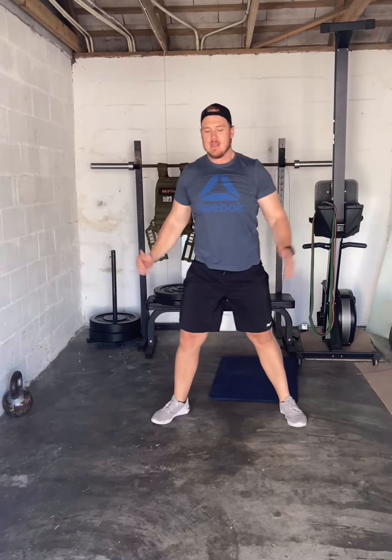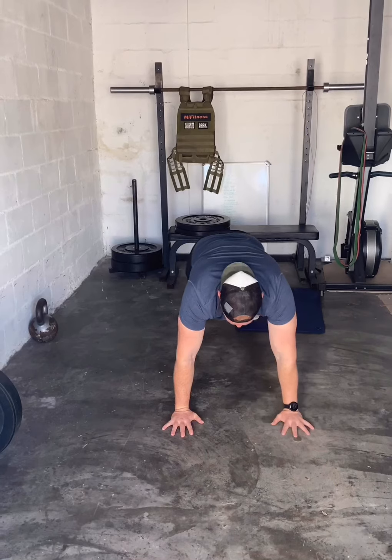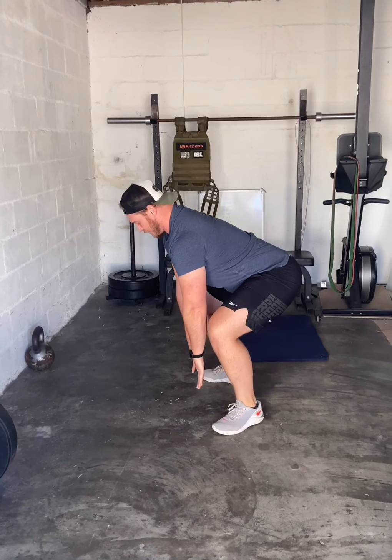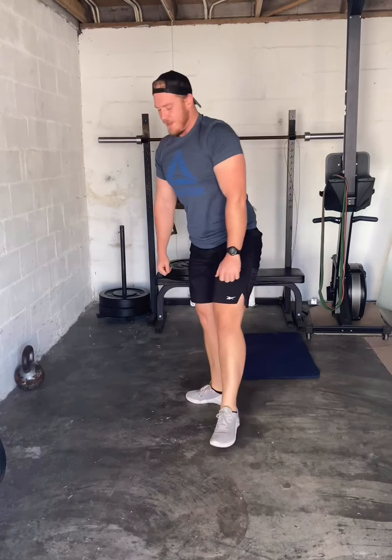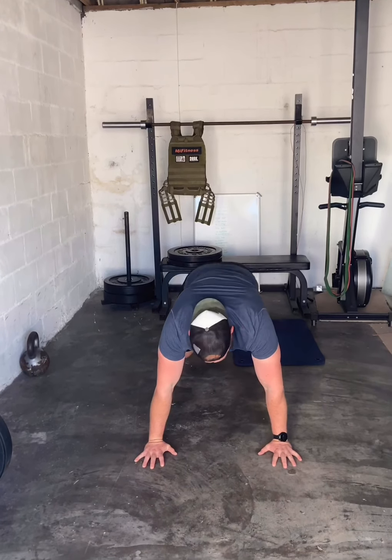50 jumping jacks straight into 30 shoulder taps, into 20 jump squats. Jump squats again from the deadlift position — once you touch, big extension up. And then the last one: 10 push-ups, all the way down, back up.